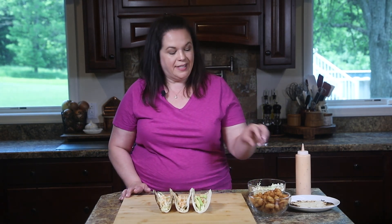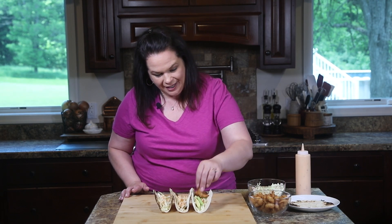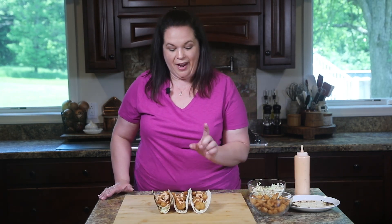Next up, we're going to add our popcorn shrimp. These are already hot — nice and hot actually. Look at that, it looks amazing. I can't wait to dig in. Last but not least, more Boom Boom sauce. I'm going in because I can't wait — this smells amazing. That's all there is to it.